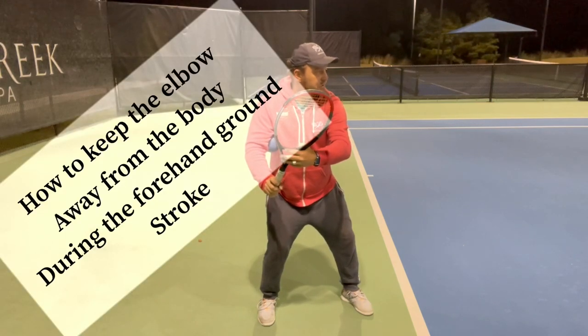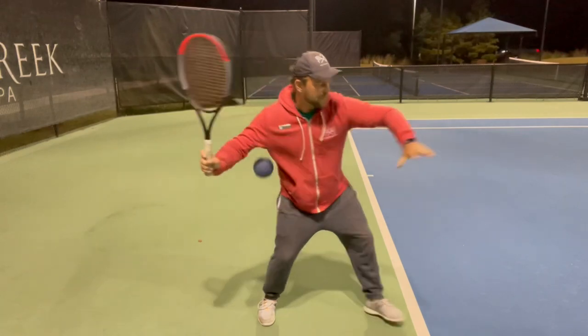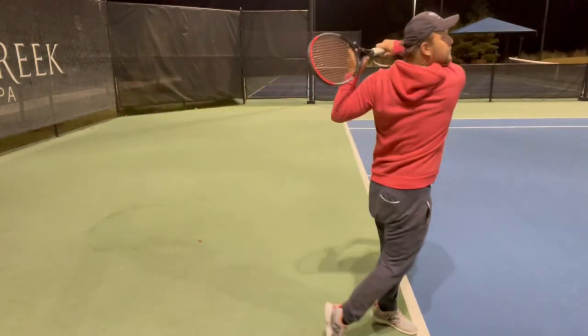What I do from here is now the coach feeds the ball and you just go and hit it.